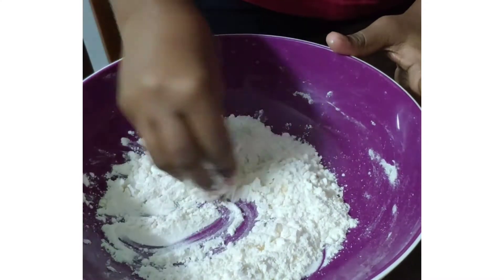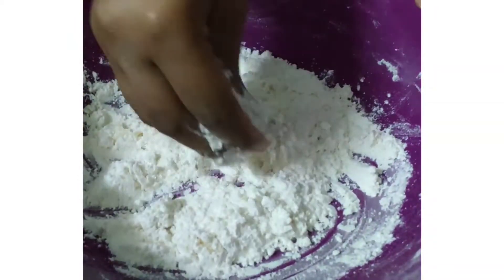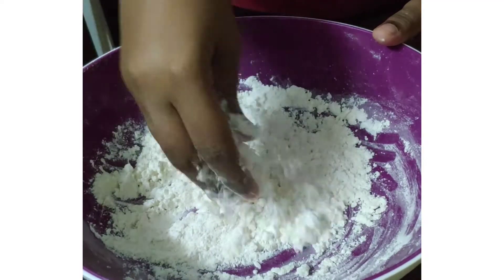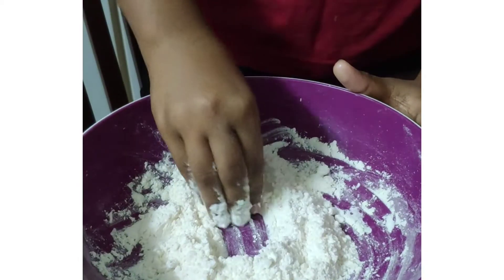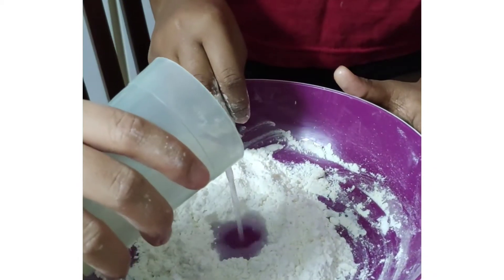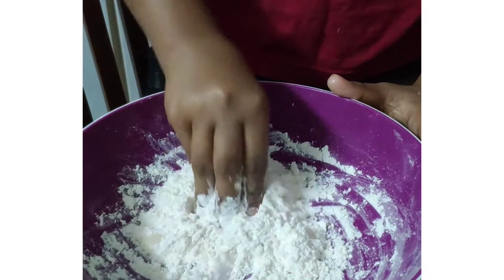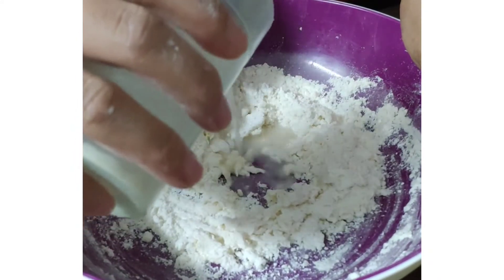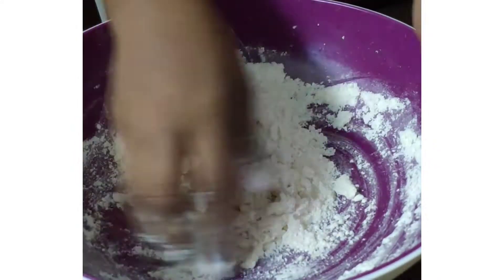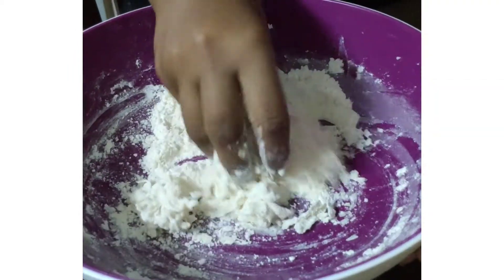Mix it again and it will start to become crumbly. For this part you can use your hand or just a spoon to do the mixing. Now you can add water, but add it bit by bit — a little bit at a time and then mix. Don't add too much water all at once; you need quite little water.